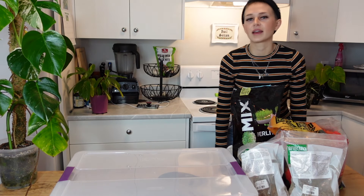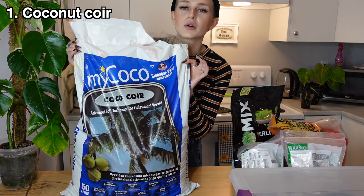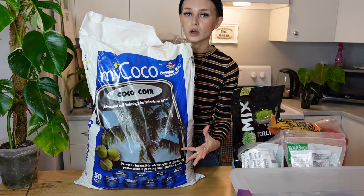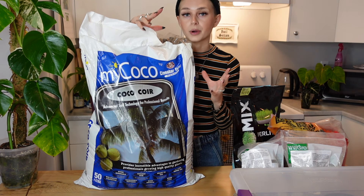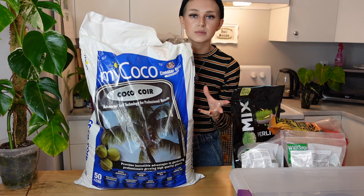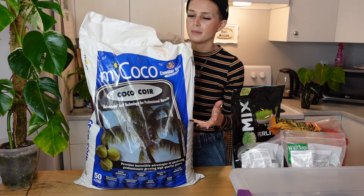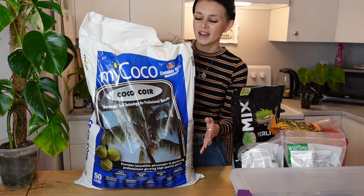What makes up the base of my mix is coconut coir — I have a giant bag of it. This is the coconut coir that I've been using and loving. You can buy coconut coir in a couple of different forms. The first form you'll see it in is a compressed brick that you have to rehydrate, and you're actually supposed to rinse it a bunch as well. It can be a little bit of a procedure.